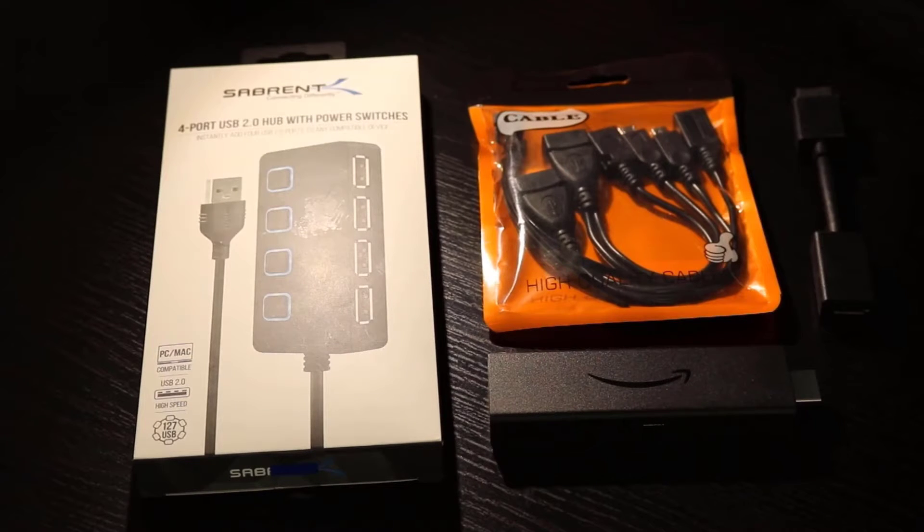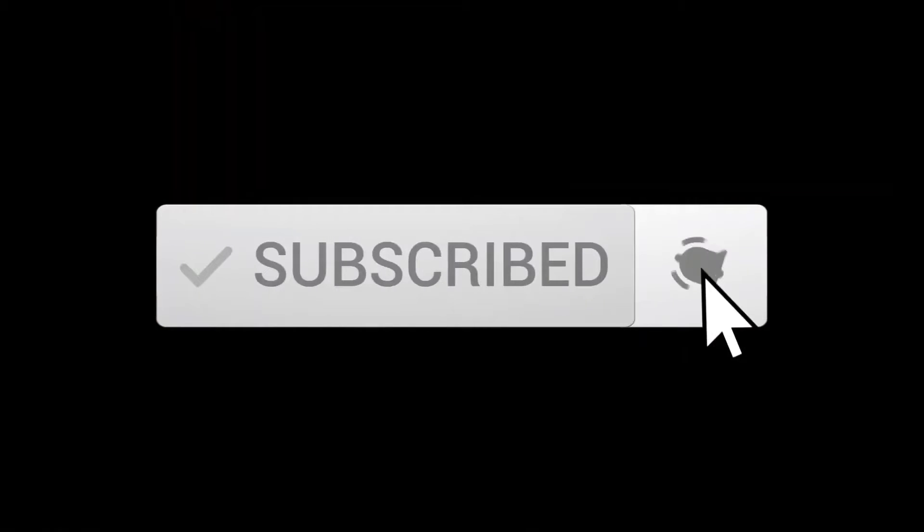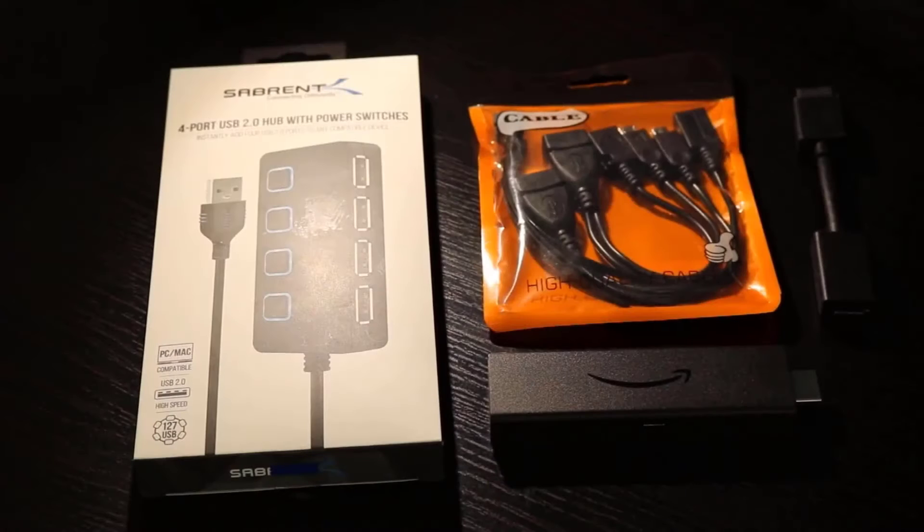If you are new to the channel, please do consider subscribing, smashing that notification bell, and giving me a thumbs up for this video.